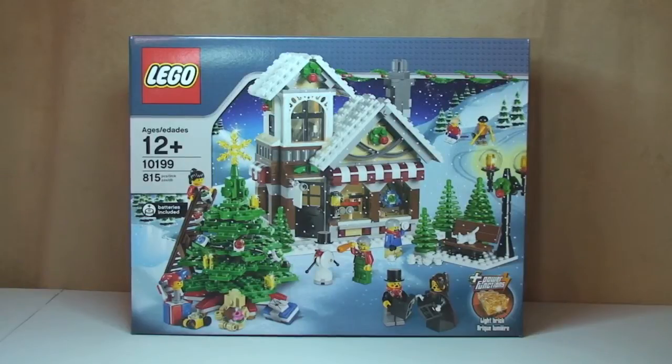Hello YouTube! Adult Fan of LEGO UK here, welcome to another Winter Village seasonal themed LEGO unboxing video. This is the Winter Village Toy Shop set, number 10199. It comes with 815 pieces, seven minifigures, and at the point in time back in 2009 when this set was released it retailed in the UK for £44.99 and in the US for $59.99. This is for age ranges 12 plus.